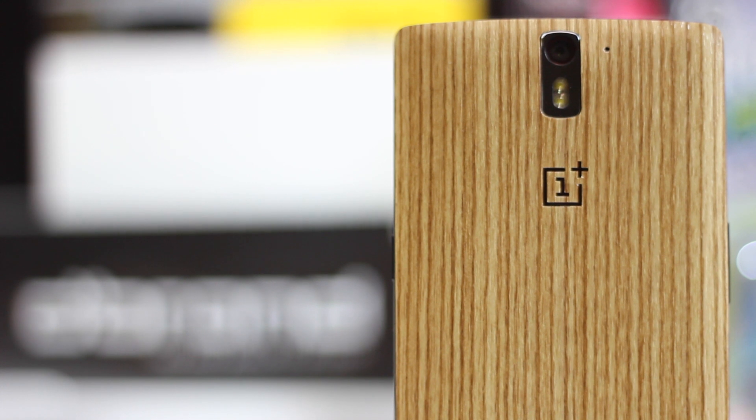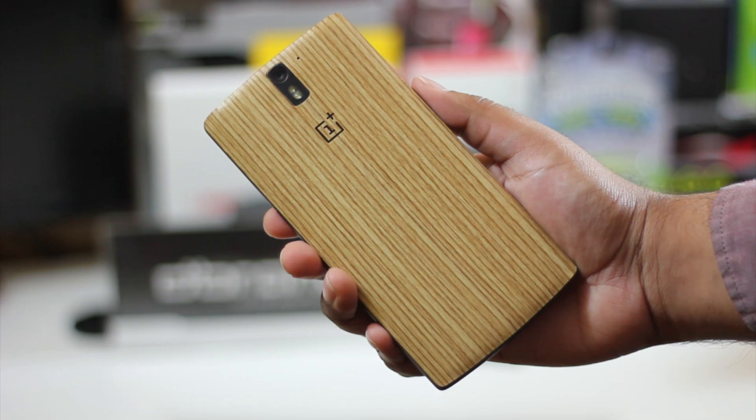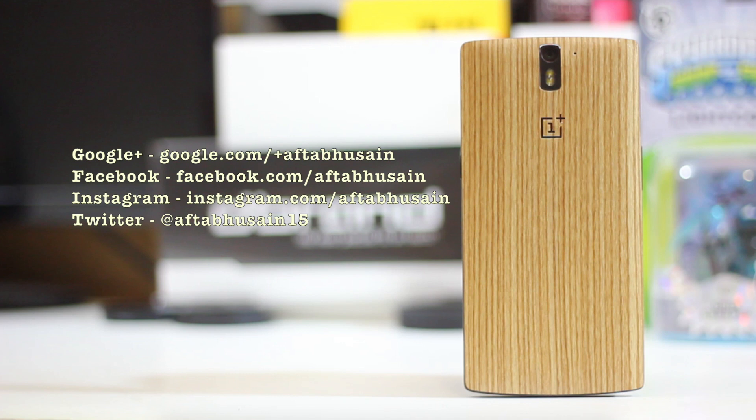Let me know in the comments whatever you'd like me to do. That's pretty much it for this video guys — if you liked it, please feel free to give it a thumbs up and do subscribe to stay tuned to more of my stuff. If you have any questions or anything you'd like to see on the OnePlus One or on dbrand, you can leave them in the comment section below. Thanks for watching and I'll see you all in the next one — take care, bye.